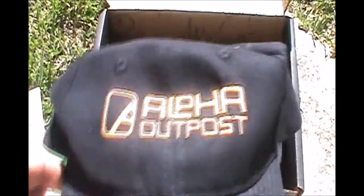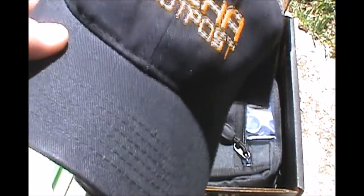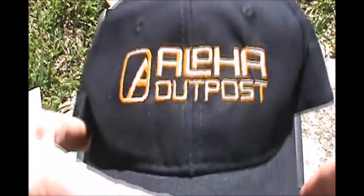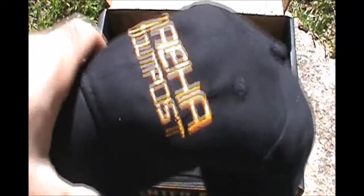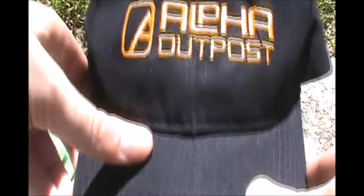This is the cool hat. They gave this to everybody as like an extra addition. My son is going to love this — he loves wearing hats that have anything to do with anything that I'm into. So this is going to go directly to Aiden and he's going to wear it everywhere. Some people are going to sit there and be like 'big deal, it's a hat,' but it's a nice gesture. It's a good gift they're trying to make up to their subscribers. I appreciate it.